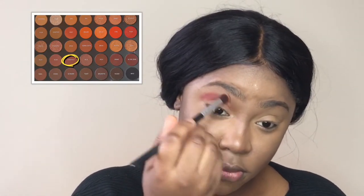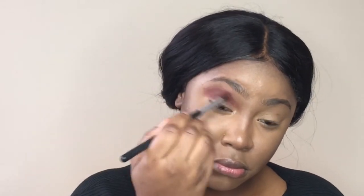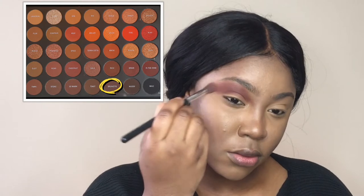I'm going in with my favorite palette, the Morphe 35O2 palette, starting off with Chestnut in my crease area, after which I'll move on to Rich. To darken the crease area a bit I'm going to use Brunette.